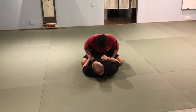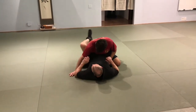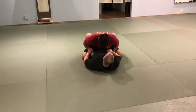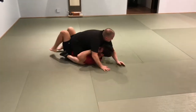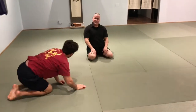Trap. You don't need to grab it — you're just stopping him from posting out. Post, post — that's what you're stopping. So he's got my legs. Trap. Armpit. Bring the leg to you — inside his circle. You want to feel none of his weight or his pressure.